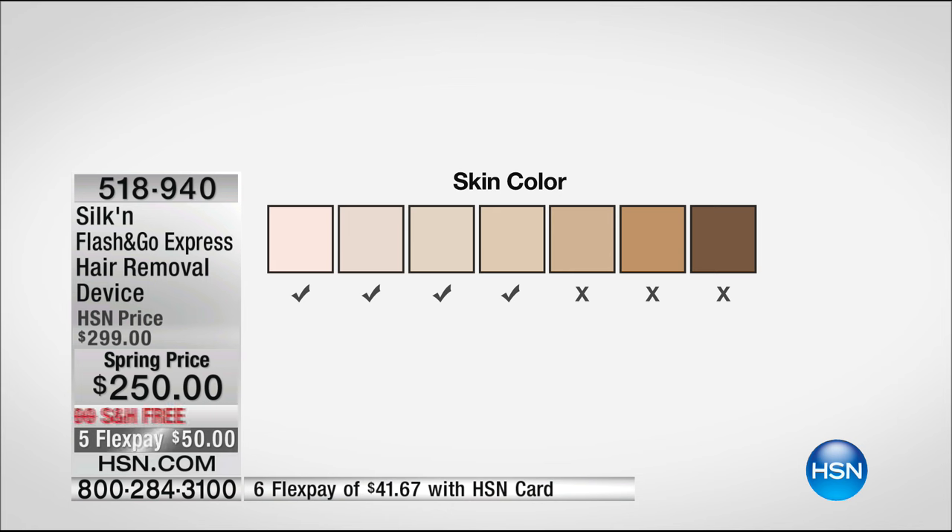What if this happens? What if that happens? There is a built-in sensor right on the face, so if the sensor doesn't light up, that means you can't use it and you can send it right back. There is a skin color chart — the boxes are the color of skin — and your hair would be darker in order for it to target the hair.